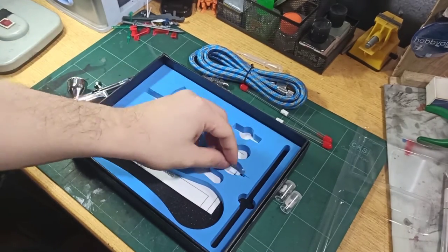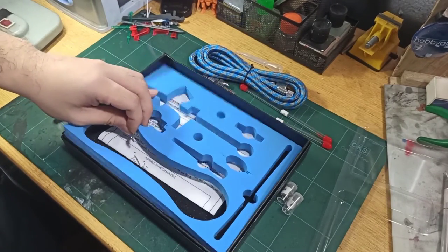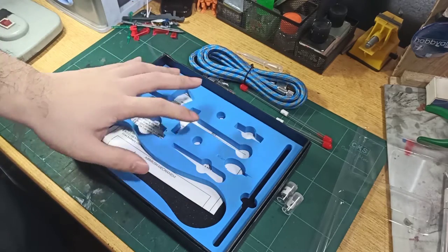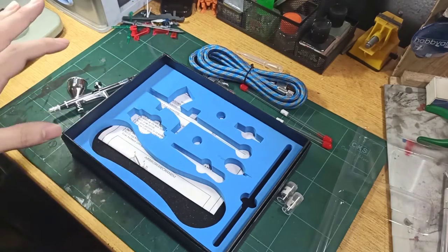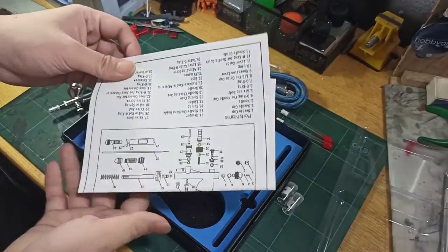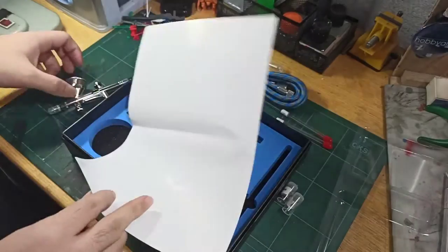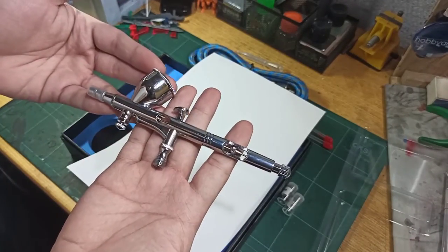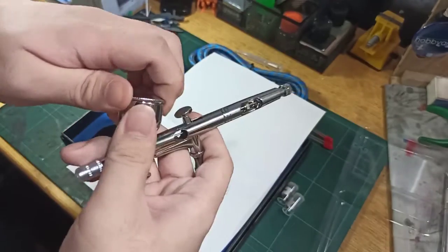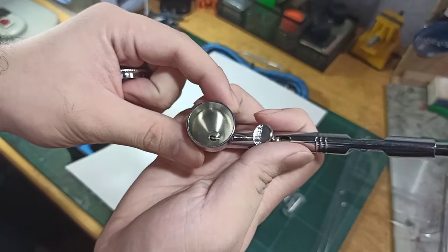For the price, you actually get more than what you typically get from that specific price range. We also have a piece of paper here — it's just a manual with the parts and whatnot. Here is a close-up look at the airbrush — there you go, very nice.